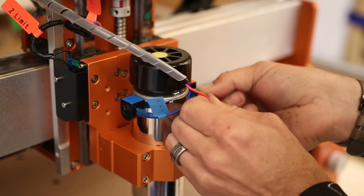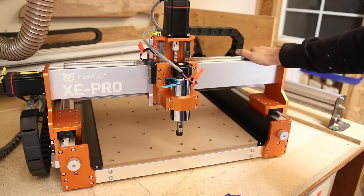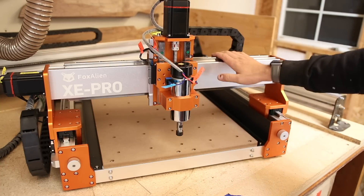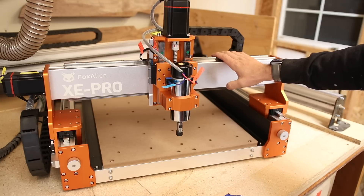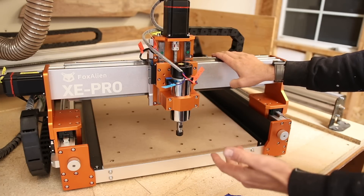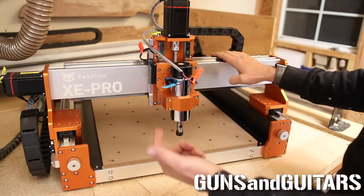There she is, all assembled in all of her glory. I was right — that took me about exactly an hour and a half. So I'm not going to say that it can't be put together in 30 minutes. I'm just saying it can't be put together in 30 minutes by me.